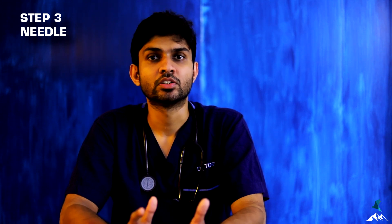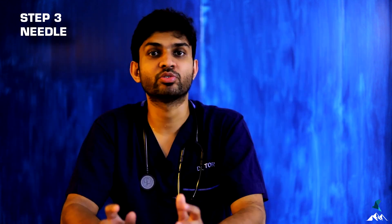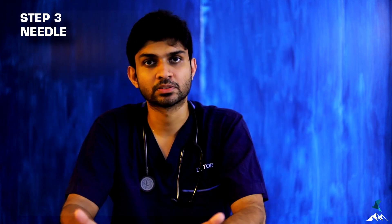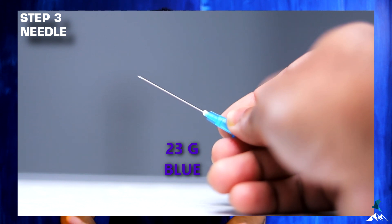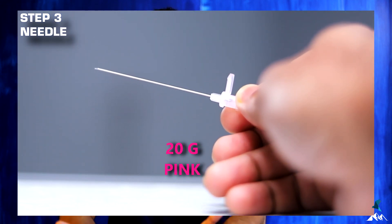Step three: which needle to select. People use 20, 23, or 26 gauge needles — there is no hard and fast rule. Even a 26 gauge needle can be visualized under ultrasound. The deciding factor is patient age: for pediatric patients, 26 gauge needles cause less damage and more comfort. In adults, 26 gauge can be used but requires more pressure for injection, so 23 gauge is also an option. In early phases when identifying the needle is difficult, 20 gauge can be used; as you improve skills, use smaller needles.